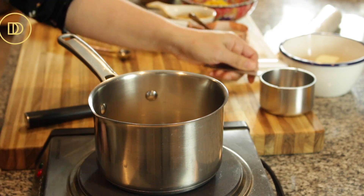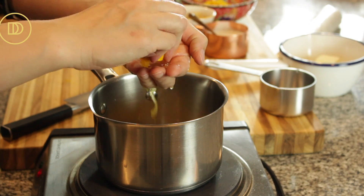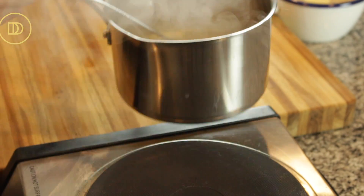Now we're going to begin making this. Anytime you're making a Greek dessert that involves syrup, we always begin by making the syrup so that the syrup has enough time to cool down. In a little saucepan, we're just going to combine the water, the sugar, and the juice of an orange. We're going to bring it to a boil over medium heat. Once it boils and the sugar dissolves, we're just going to remove it from the heat and set it aside to cool.